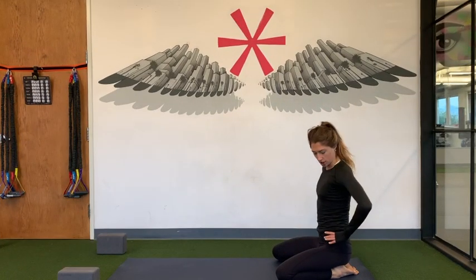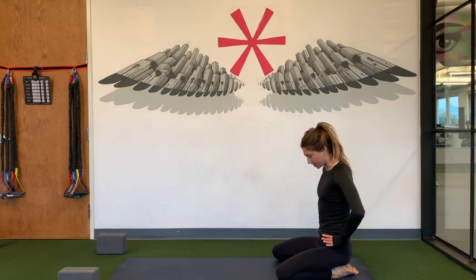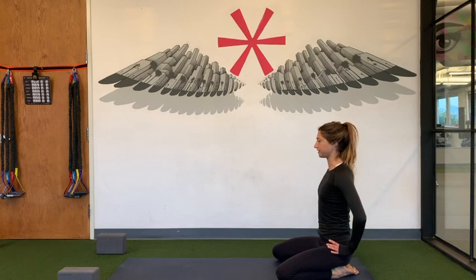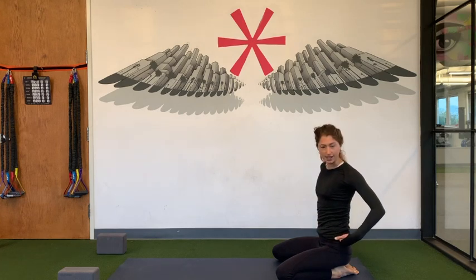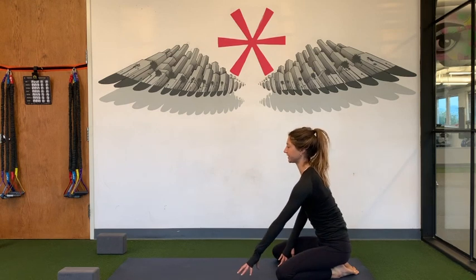For your knees, mat with distance, go ahead and take your sitting bones onto your hips and take your hands and just press your sitting bones down towards your heels. From here, roll your shoulders down your back, lift your chest, keep the connection of your sitting bones down onto your heels, and then go ahead and start to walk your hands forward.